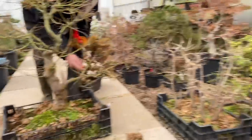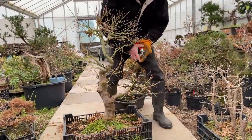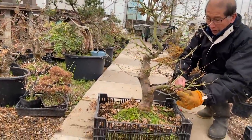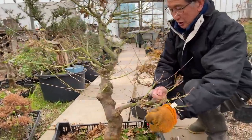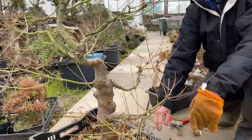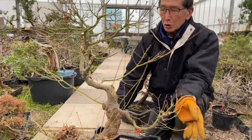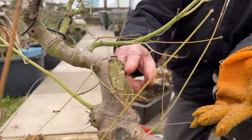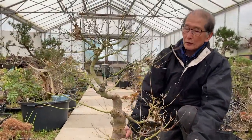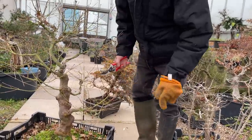Last year I put a bit of wire on because I didn't want the branches to spring up too much. With maples unfortunately wires do mark — wire marks on pines and junipers give a nice look, but with maples wire marks are not necessarily nice, so you've got to keep an eye on them. This tree I've been developing for maybe the last 10 years. It was getting too tall so I chopped it off, then took a side branch and made it the new leader. This is being restyled over 10 years — a long, long time — and this is going to be the future tree.